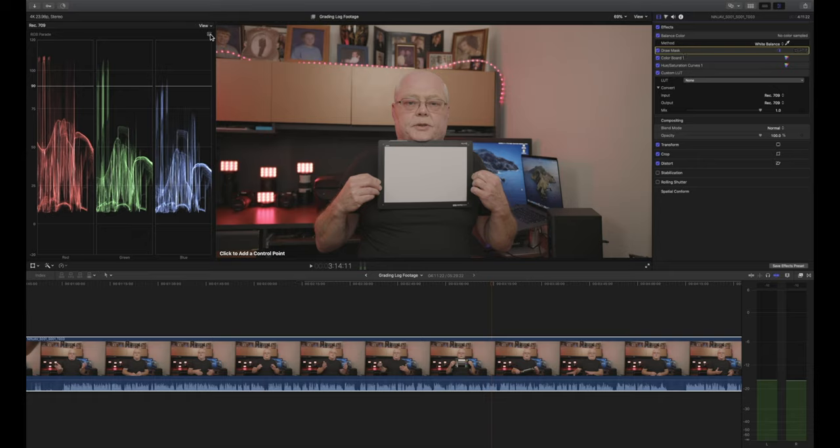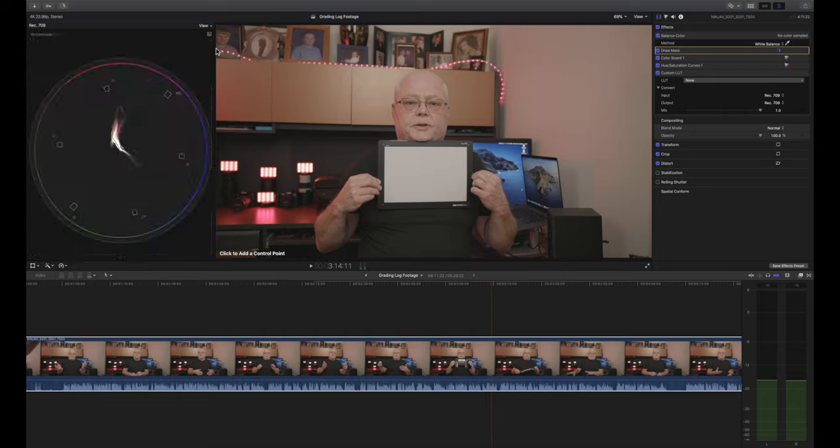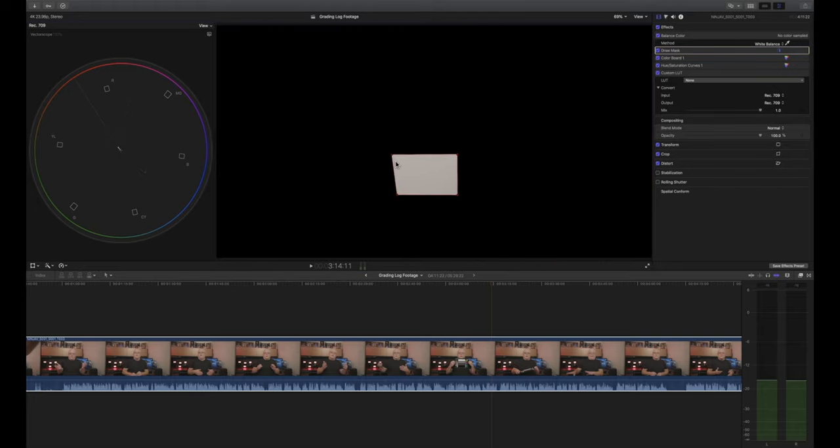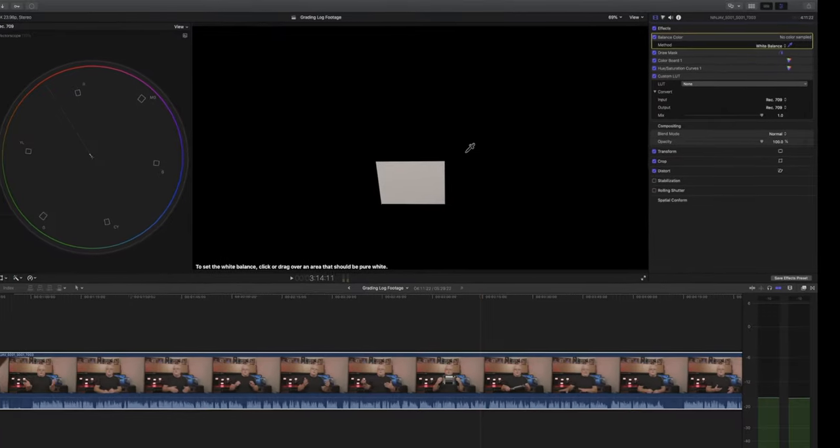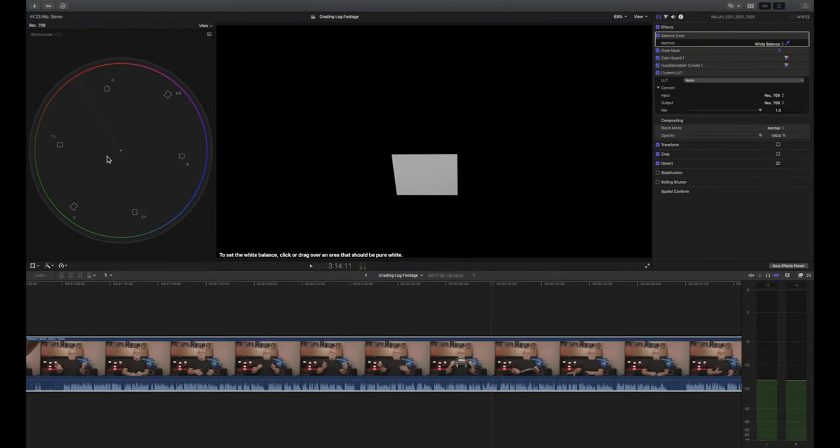We're going to go over here to the Draw Mask and then come over to our Vectorscope. Ideally we want the dot in the center, which means we're perfectly color balanced. Let's go ahead and do a Draw Mask here on our X-Rite Color Video Checker — this is the back of it. You can notice we're definitely off, so we go up to Balance Color and make sure it says White Balance, not Automatic. Select the eyedropper and click. I got a circle right in the middle, which means our white balance is spot on.